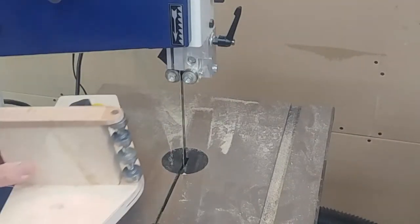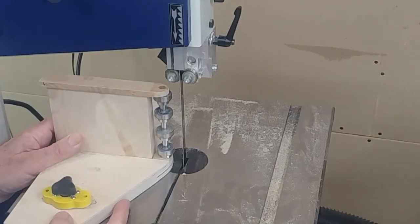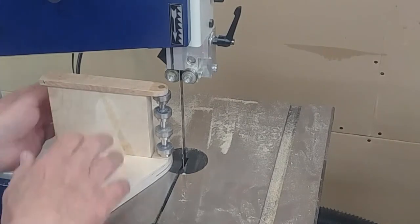This is a short video demonstrating how I use the resaw guide that I made for my bandsaw. I posted a picture of this on Instagram a few days ago.